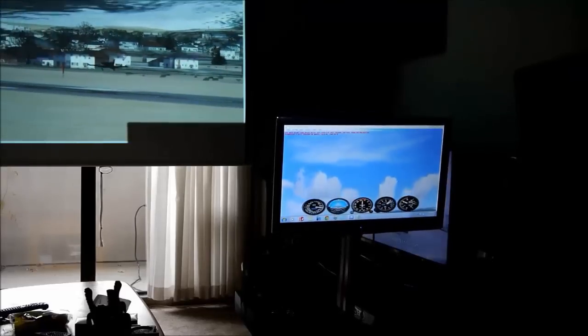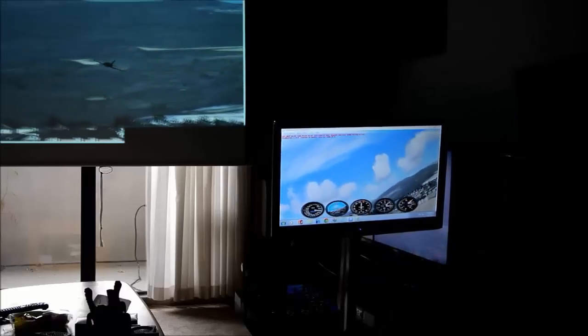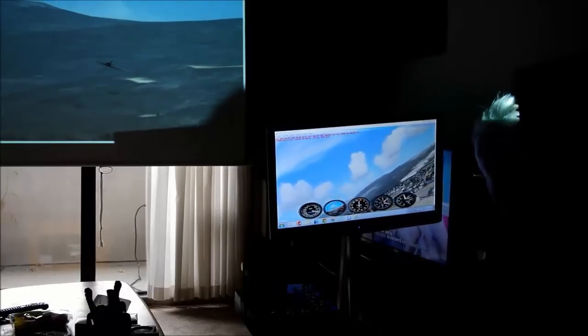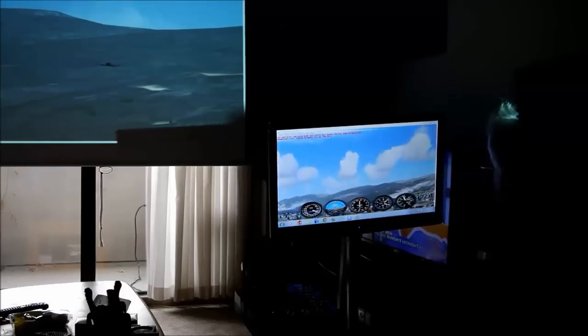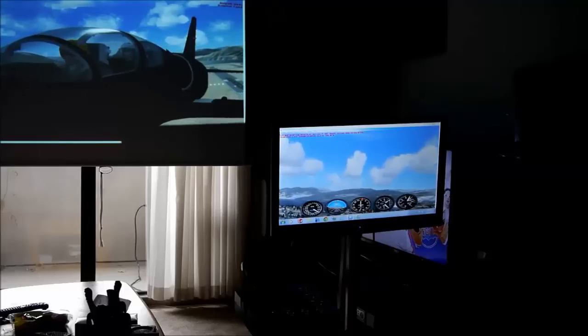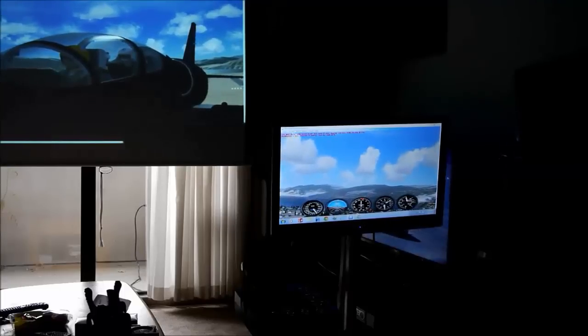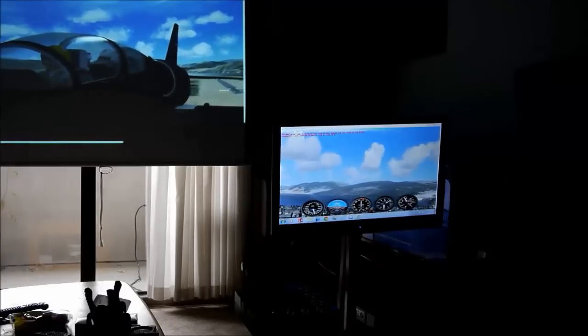Up we go — pull up the landing gear. These new joysticks have got so many buttons on them, you can control every function: the flaps, the air brakes, the radio — anything you want, it's all right in there. One of the things I love about this L-39 simulator is that the pilots move around and look at you — you'd swear they were alive.